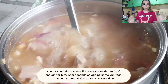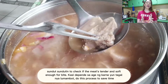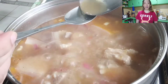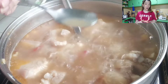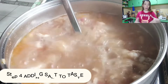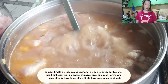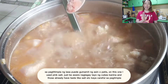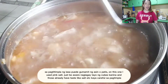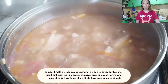Basta guys, in everything that we do, lagi nating galingan. Kung magluluto tayo para sa pamilya natin, dapat lagi malinis at masarap. Make it a habit as well na be clean as we go. Pag nagluluto ako, may nililinis ako, giniginis ko pa yan. At saka kahit na meron tayong mga kasambahay, trabaho naman nila, tulungan na natin. Hindi naman natin kailangan ipaubaya sa kanya lahat, kasi makaya na natin.